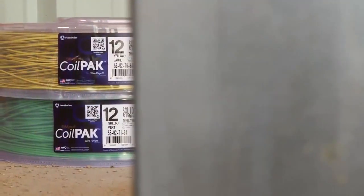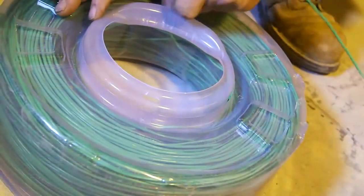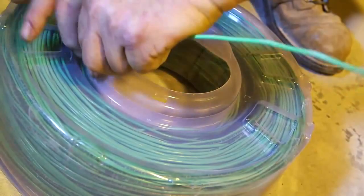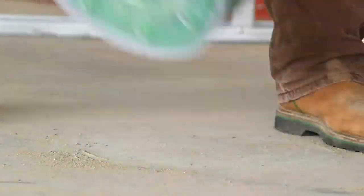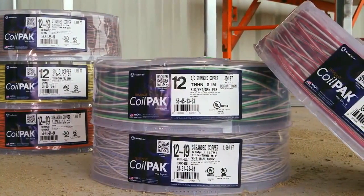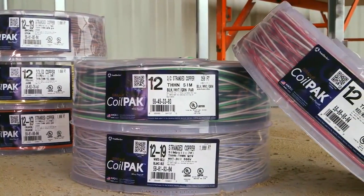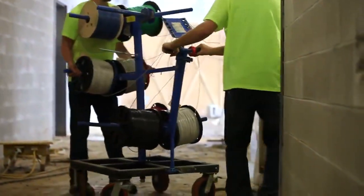The Coil Pack Mini Wire Payoff eliminates the need for 500-foot spools by providing the circuit wire you need in an ergonomically designed, easy-to-handle package that weighs less than 25 pounds. The Coil Pack Mini Wire Payoff is available in solid or stranded and single or multiple wire packages, and provides an easier-to-transport alternative to bulky, awkward spools.